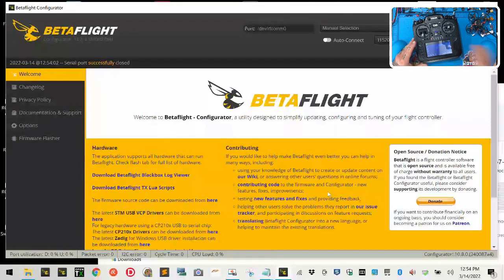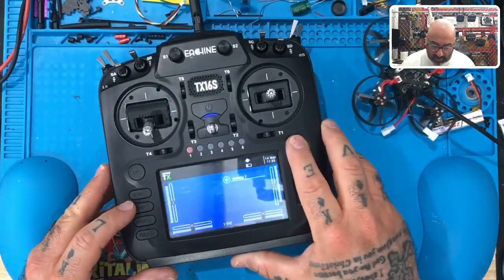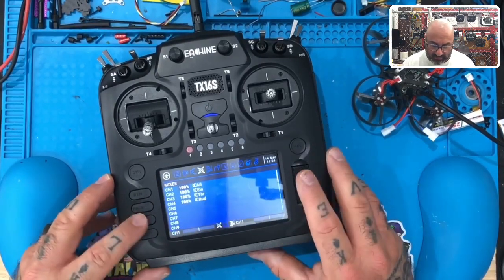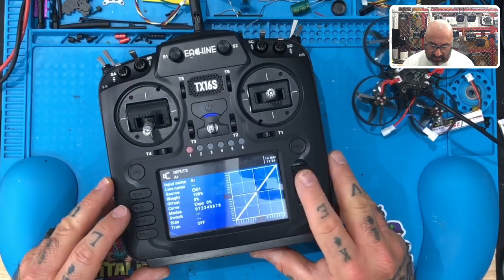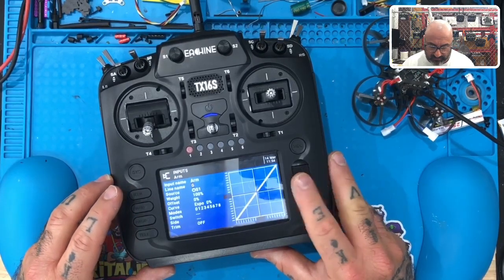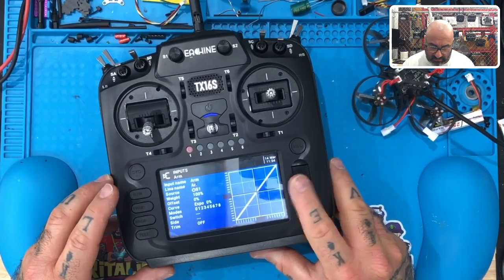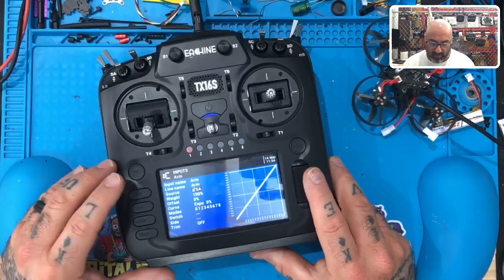Again, if you're setting this up — and I've done a lot of videos on this — I'm going to do this for this customer because I need him to understand what I've done here. So we're going to go to model, then page, page. Let's go back one. And we're going to go to the inputs. We want to hit enter and name the first one ARM. I'm going to go ahead and enter here and flip this SA, because that's what I want — my arm switch is SA.